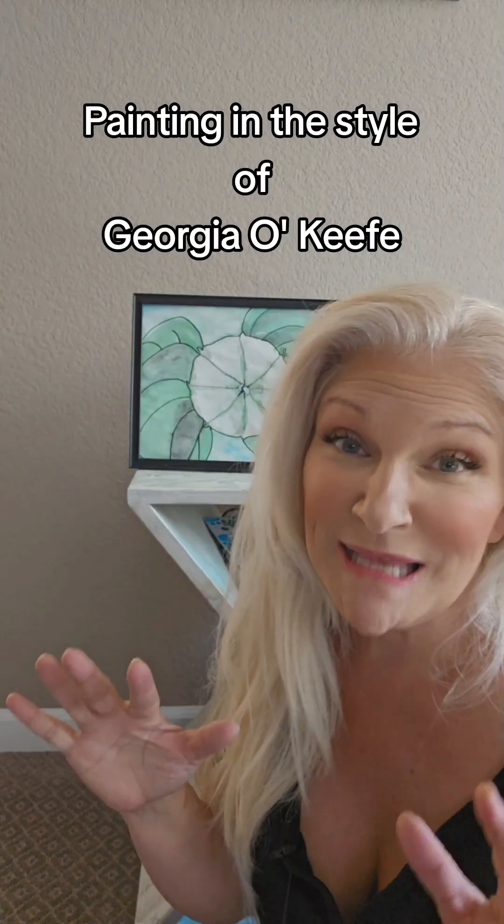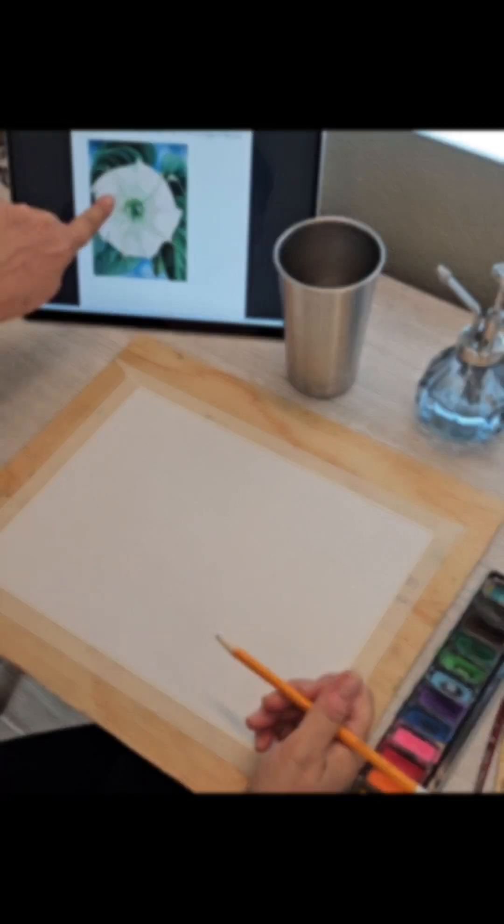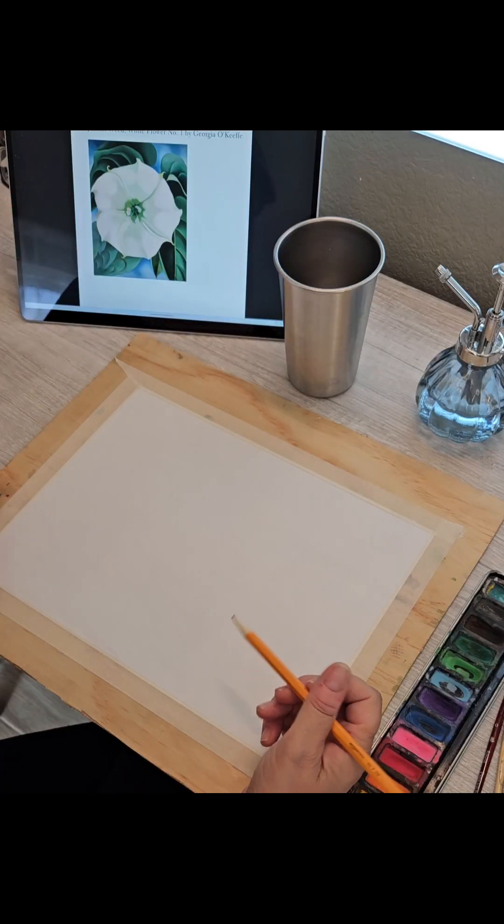Today we're going to be painting in the style of Georgia O'Keeffe. We're going to do a weed white flower by Georgia O'Keeffe.